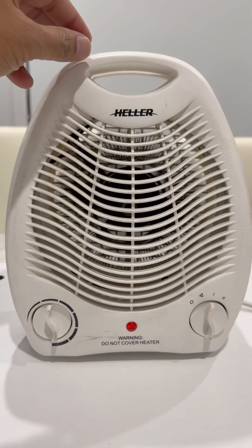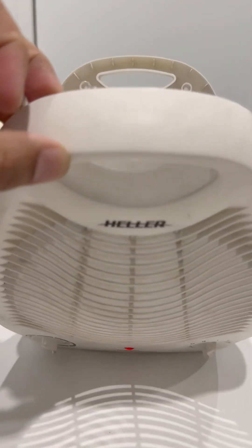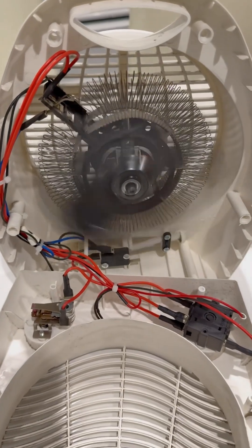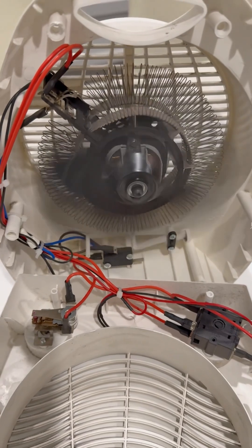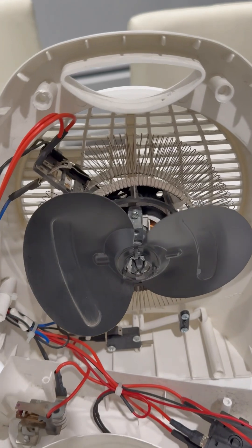Ever wondered how your fan heater knows when to shut itself off before it overheats or causes danger? Let's open it up and find out. Inside every modern fan heater, there's a smart little safety system built in — a temperature sensor called a thermal cutoff switch or thermostat.